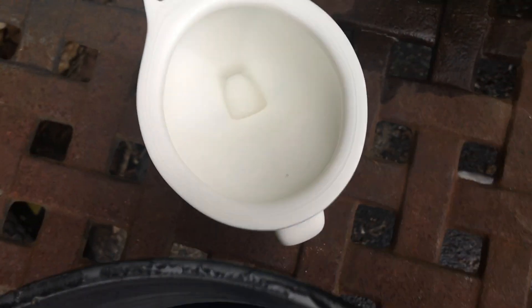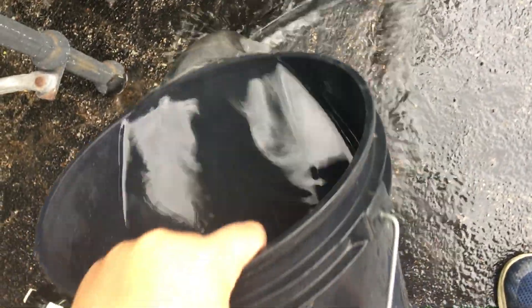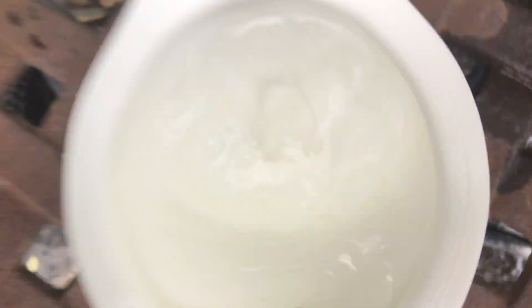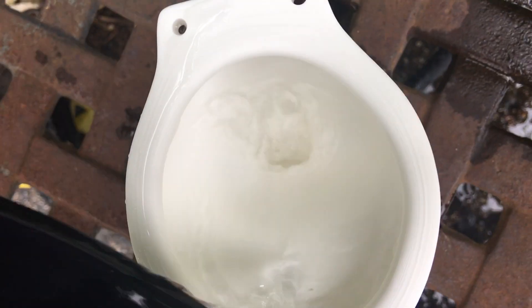So I'm going to do a bucket flush. It's very hard — I should have poured out some water. It has a very nice flush.